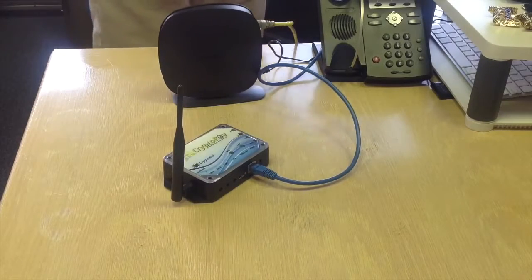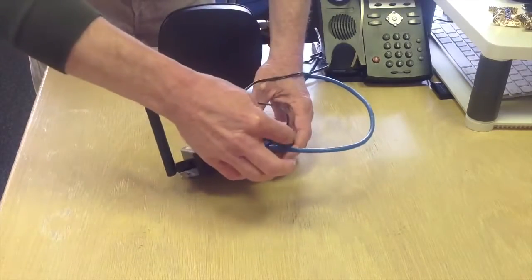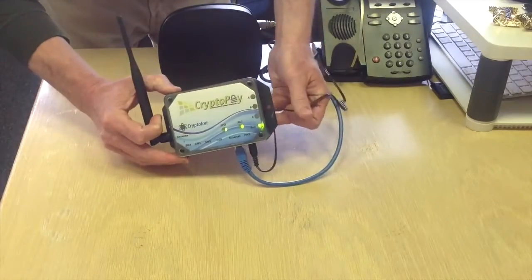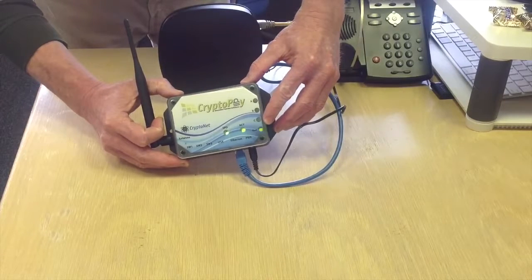Lastly, he's going to plug in the AC power using the supplied power adapter that was in your kit. A verification that you have a good internet connection to the coordinator is that your run light is flashing.